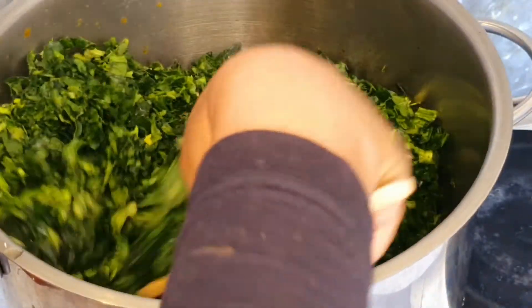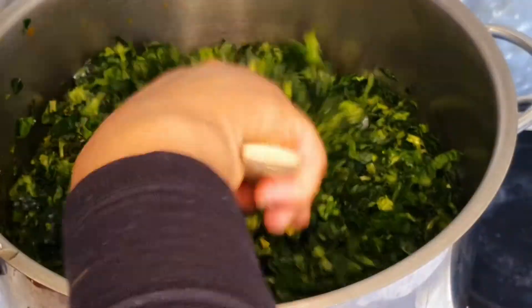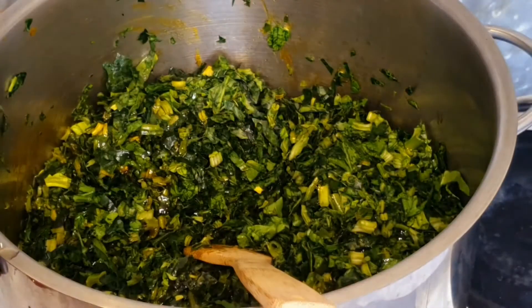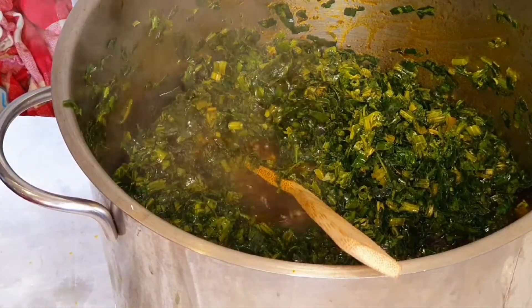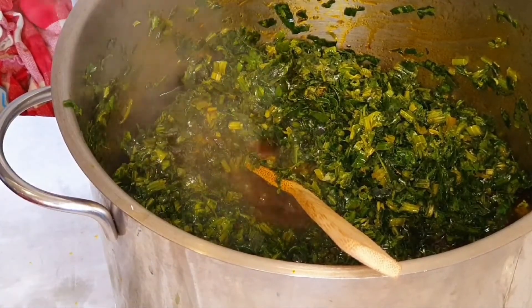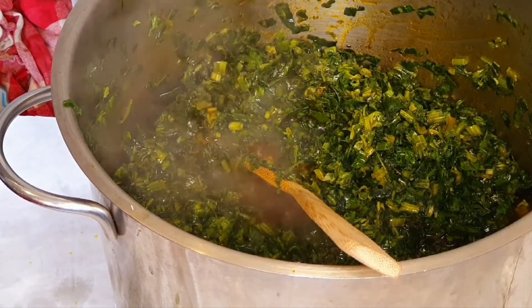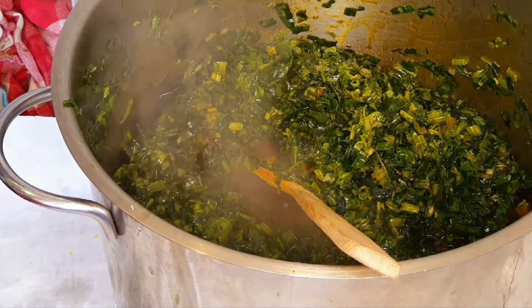I'm making this soup in a larger quantity because it's a family soup and my family love it so much. Allow this spinach to fry well and allow the water to dry up a bit. The spinach has gone in and I will allow it to fry well and allow the water to dry up a bit before adding other ingredients.